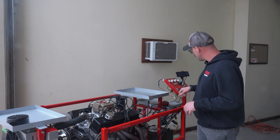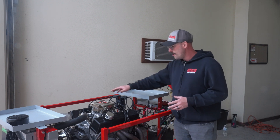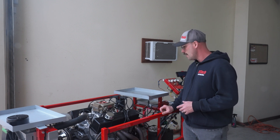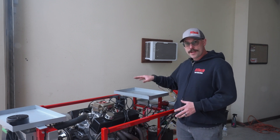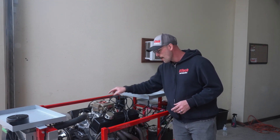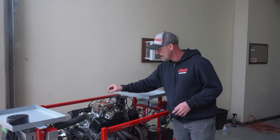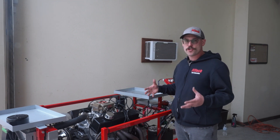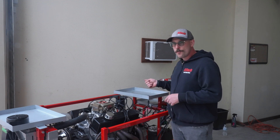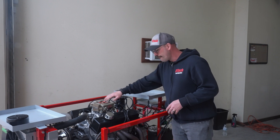The very first thing we're going to do is key on for the first time. Every time you key on, you get a prime shot from the injectors and the fuel pump cycles for four seconds. In a setup like this where we have a returnless setup with no return, I want to cycle the key a few times until I get some fuel out of the throttle body — that's just purging all the air in the system. If you're running a complete looping system, usually one key cycle is enough to flush the lines, but we want to make sure we've got fuel up to the throttle body.